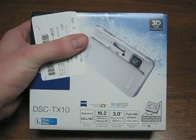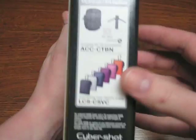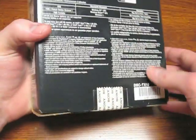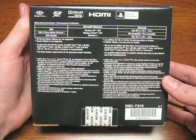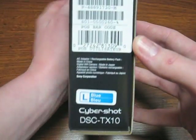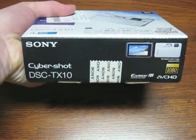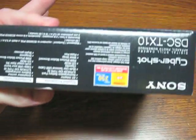First, we will look around the box. Here's the front. One of the sides. The back. Yet another side. And the front again. Bottom. And top.